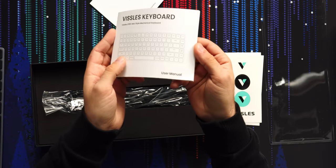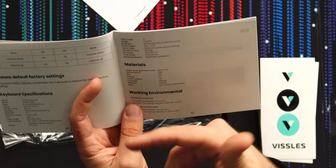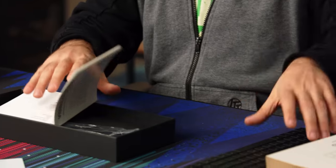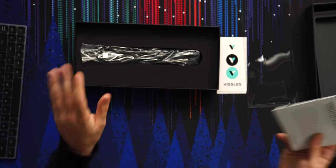This is a surprisingly robust manual. It's got dimensions too, which is actually handy — things that are usually only on the site. You've got a two-degree slope angle, which isn't much. For me, two degrees isn't enough; I like more like three to five degrees because I like typing at a slightly steeper angle.